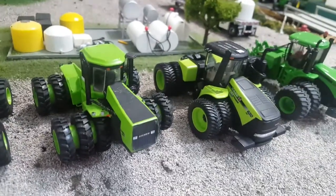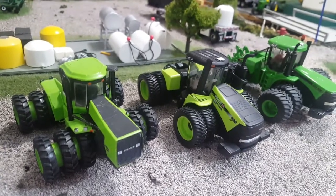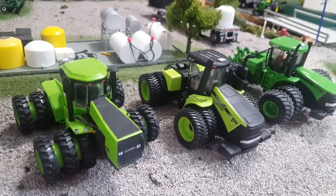Panther, Lion, 620, 500, 620? What in the world? A new green Steiger from Ertl? Let's talk tractors, y'all.